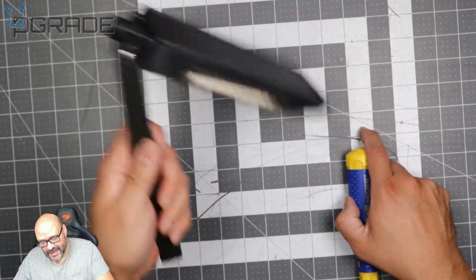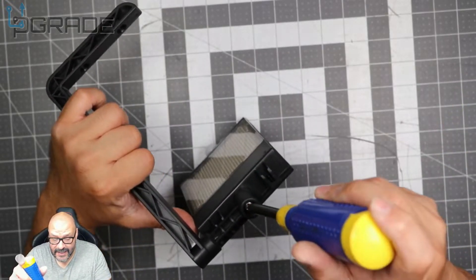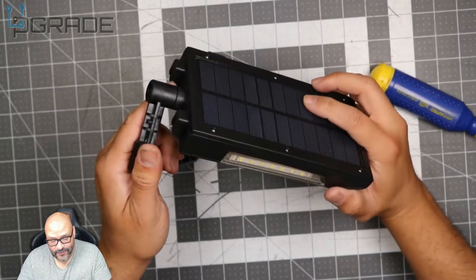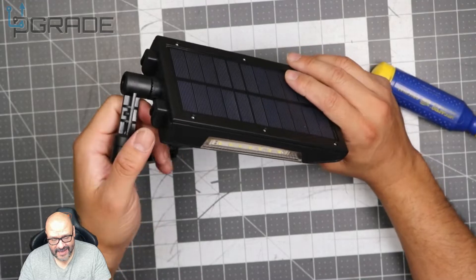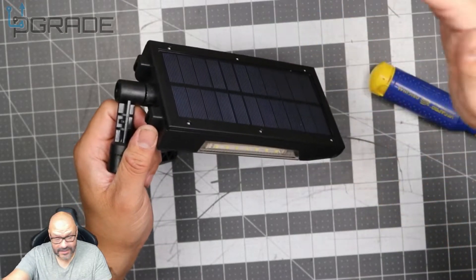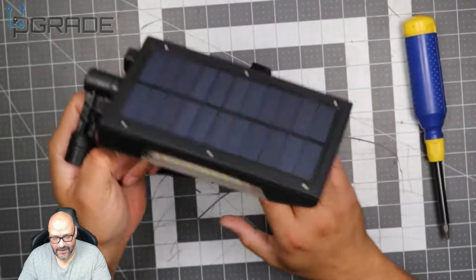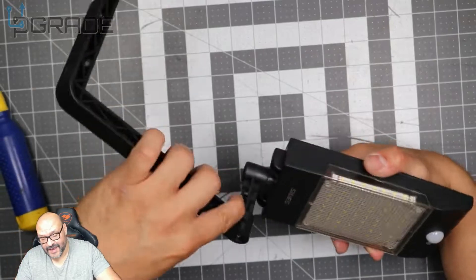Once tightened, it stays fixed — I'm moving it and it's not moving, it's permanent. If you want to rotate to different degrees, just loosen the screw and it rotates 360 degrees. If you want a certain angle where the sun's coming in, just tie it up there. The whole thing is flexible — I like that it's flexible.